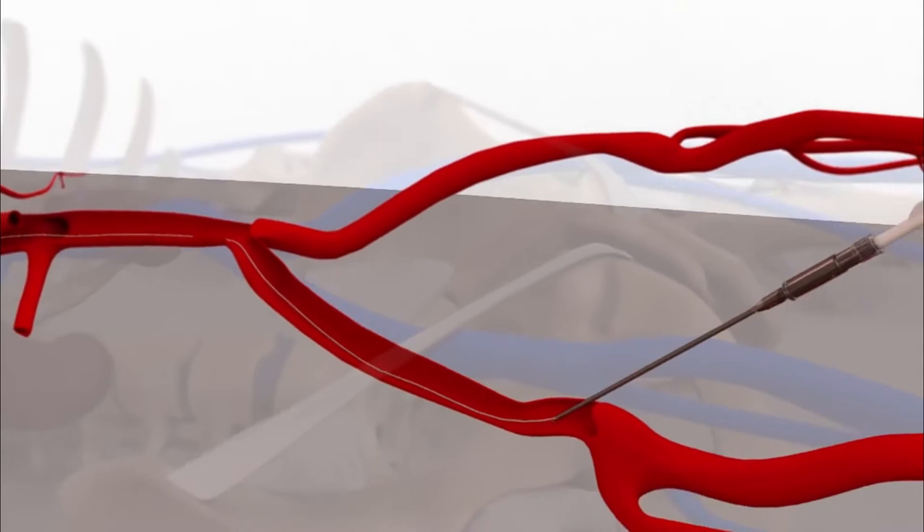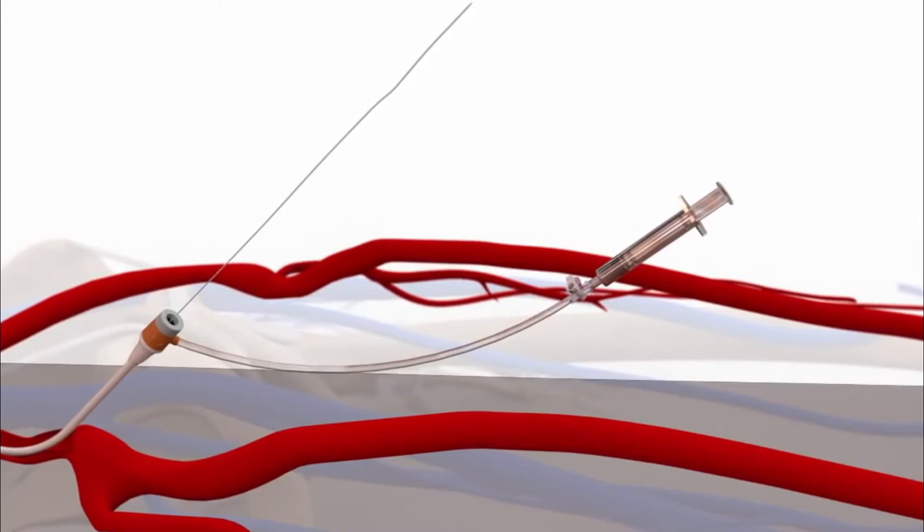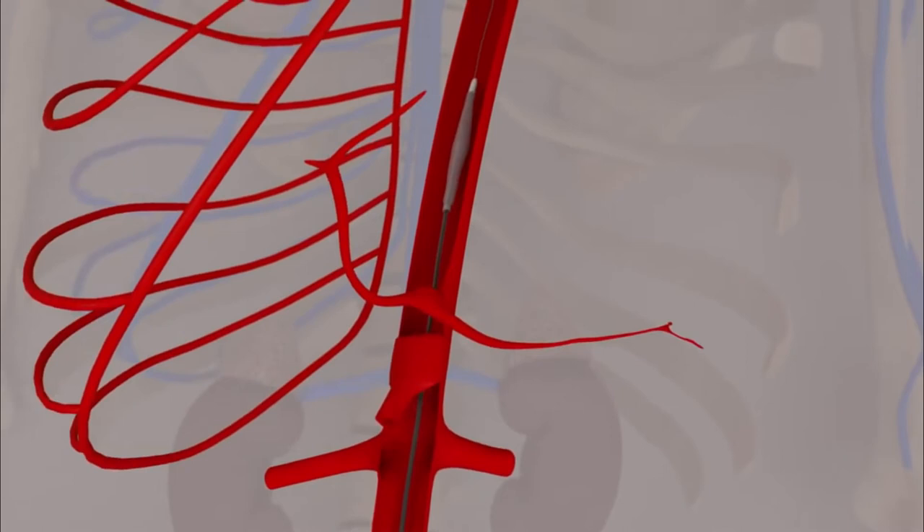The balloon is set to inflate when the heart relaxes, pushing blood flow back toward the coronary arteries, which may not have been receiving enough blood without the pump. When the heart contracts, the balloon deflates, allowing the heart to pump more blood out to the body while using less energy. The device continues to inflate and deflate until it is removed.